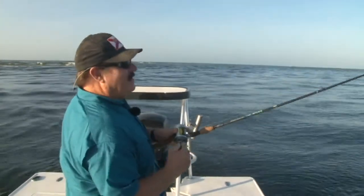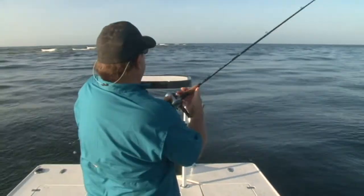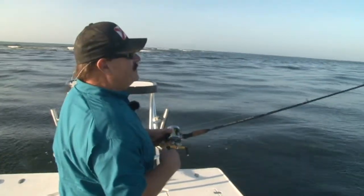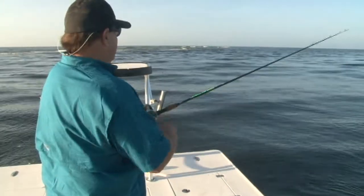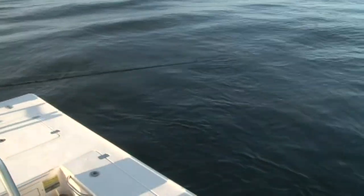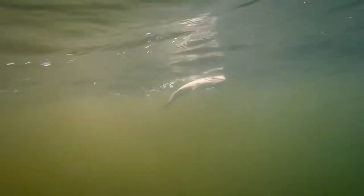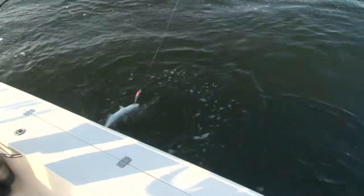This one's sporty. It feels like another bluefish — may not be any bigger than the other one, but boy, oh boy, this is fun. Pretty much nonstop catching. Coming up. Looks like another Mr. Bluefish. Yep, another bluefish. Can't beat it.